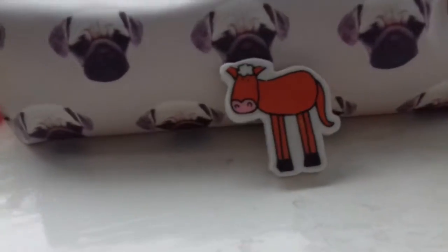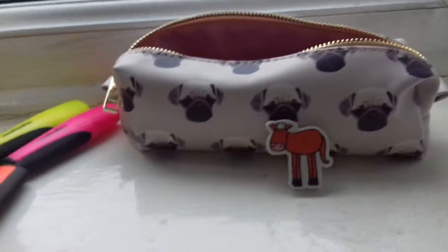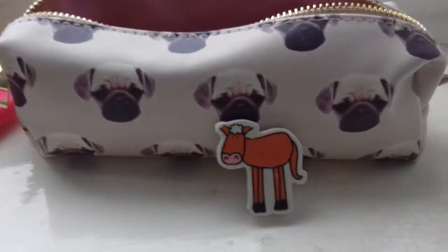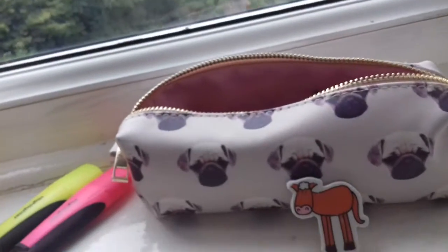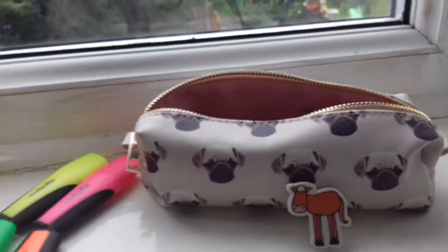The next thing is just this little rubber. I don't normally have this in, but I couldn't find my old rubber because I lost it, so that's just in for now. I got it from a farm called Acorn Farm when I was about seven, so that was like six years ago.